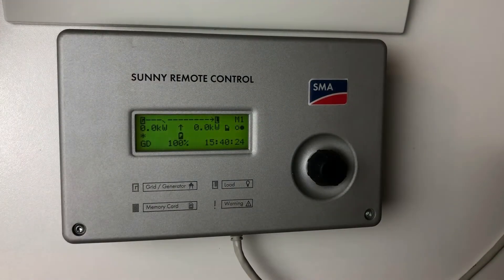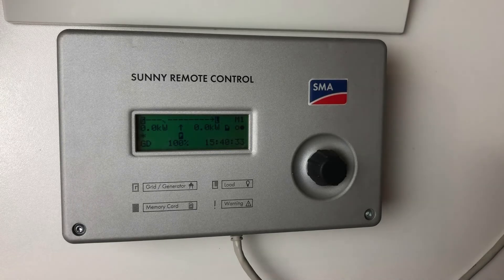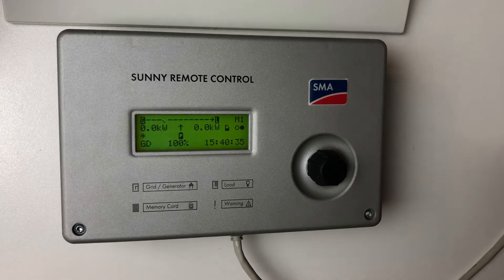To change the battery settings — the battery size, battery type, and even to create a new system — you need to go into the Sunny Remote Control and adjust the settings in there. But if you've tried that before, it won't let you actually adjust most of those parameters.